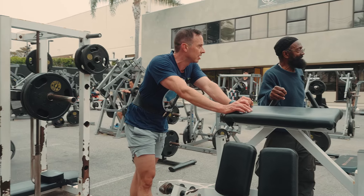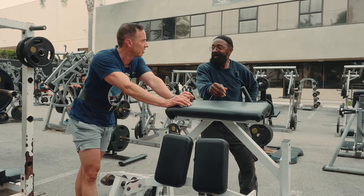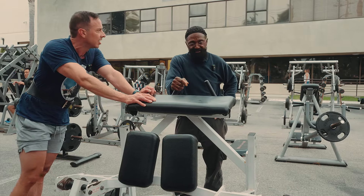What rep range do you like to stick with for calves? I do 15 reps — straight 15, anywhere from 15 to 20. I do 15 straight through.